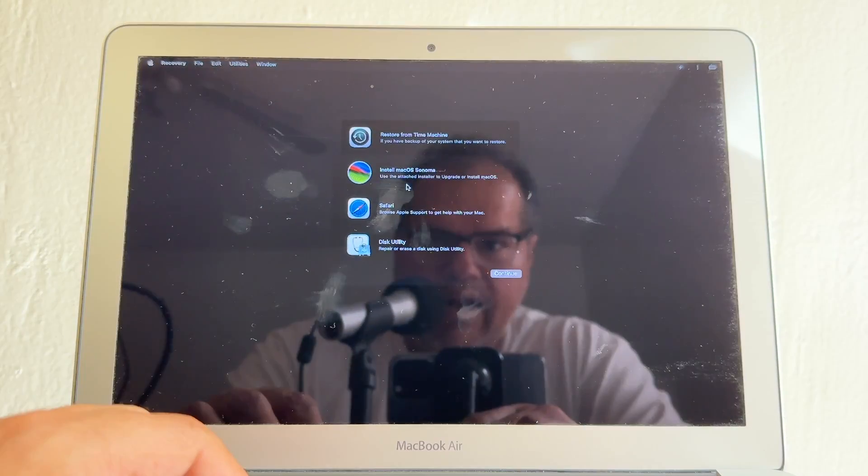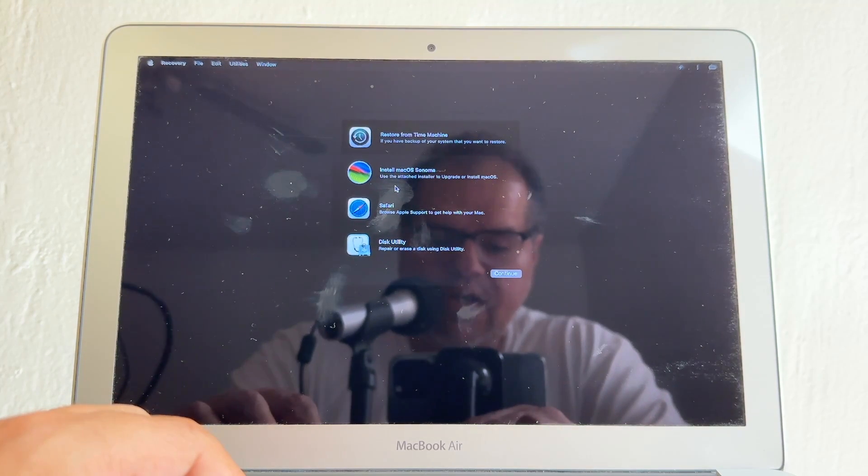At this point, many people delete the hard drive for a clean install, but if you have files you want to save it's better to install on top of the previous operating system. You do need a Time Machine backup before doing all this. I'm going to install it on top of my current macOS — click Continue.